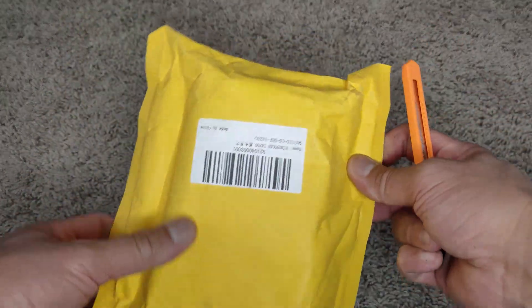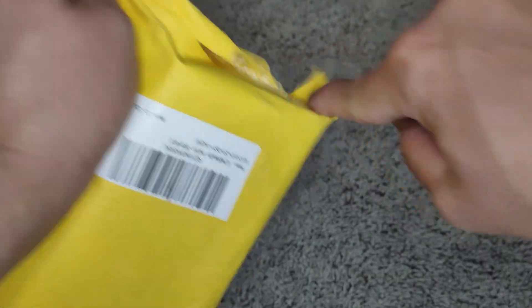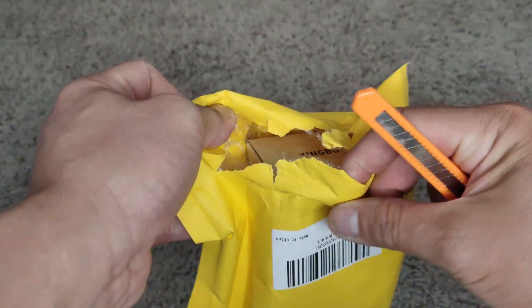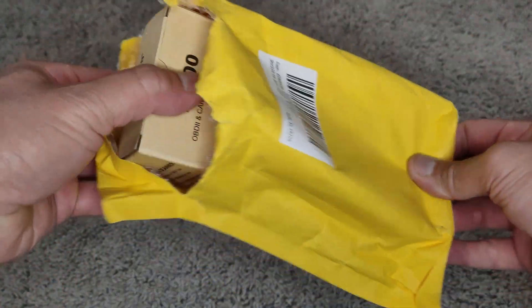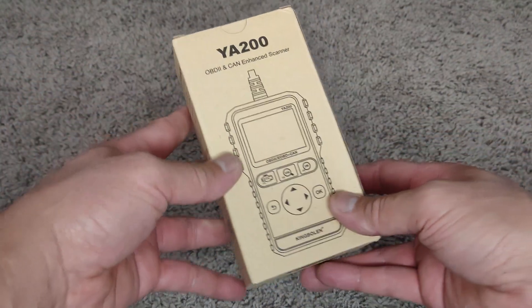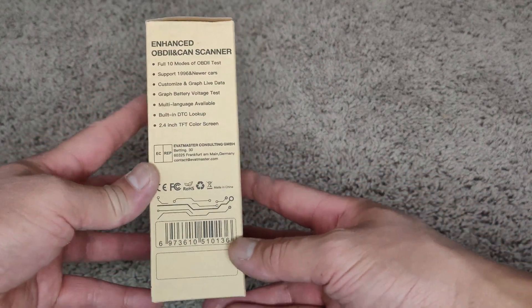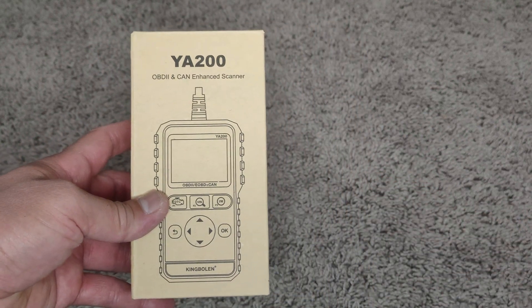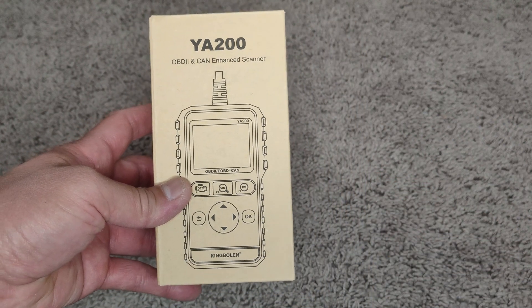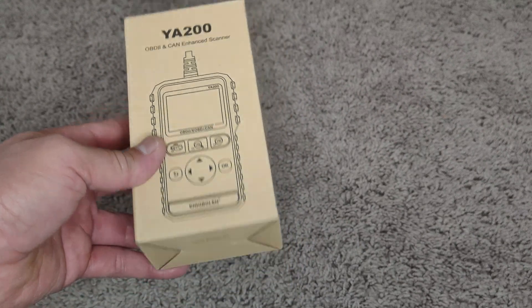Alright, let's see what I got in the mail. YA200 OBD2 and CAN enhanced scanner.